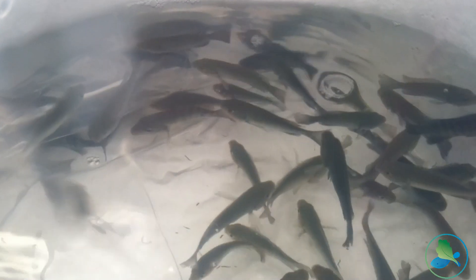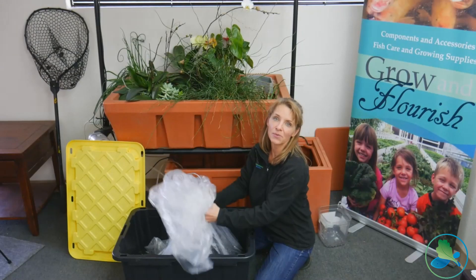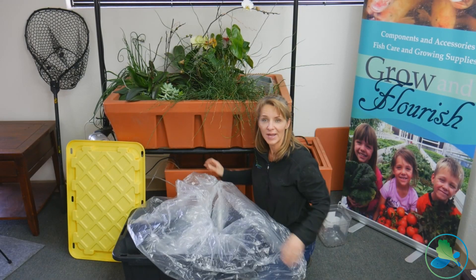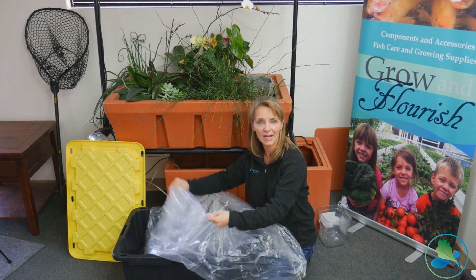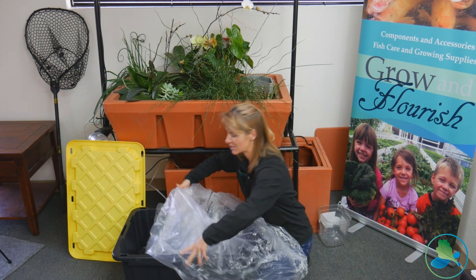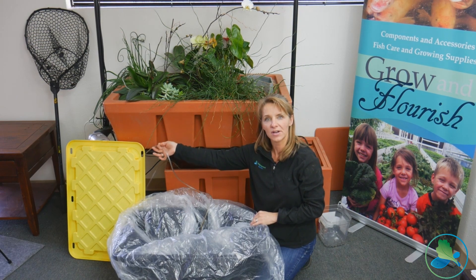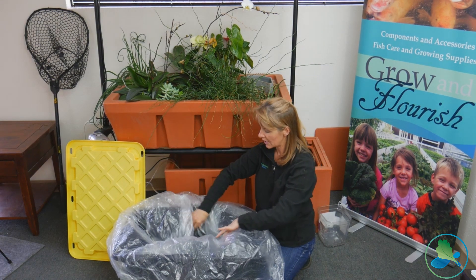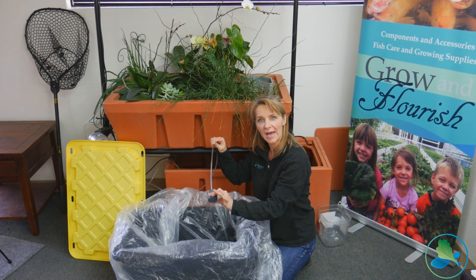We're bringing some fish into our aquaponics system today. We brought them over from the farm in this plastic tote with a snappable lid — very important — because when you transport fish you've got water, which has a lot of weight and tends to move back and forth in your car. So I like to tie off the bag inside that tote. We also want to make sure we keep aeration on our fish at all times, so I brought the aerator. I have an airline and air stone that goes right into the bag.